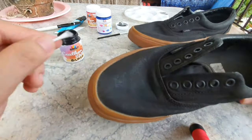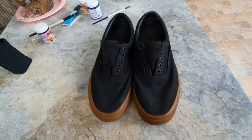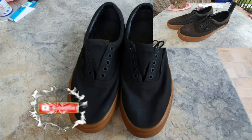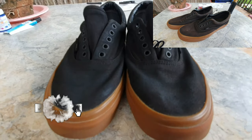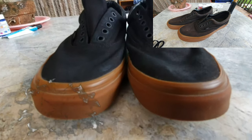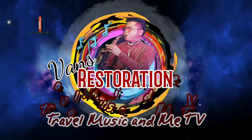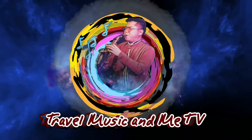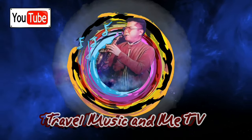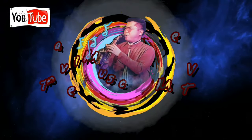So guys, don't forget to like, share and subscribe to my channel, and don't forget to click the notification bell button for my next restoration video. Thank you for watching!